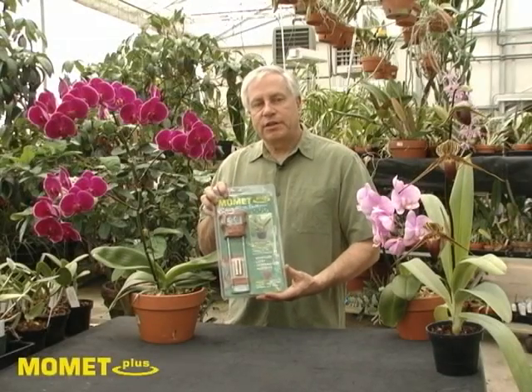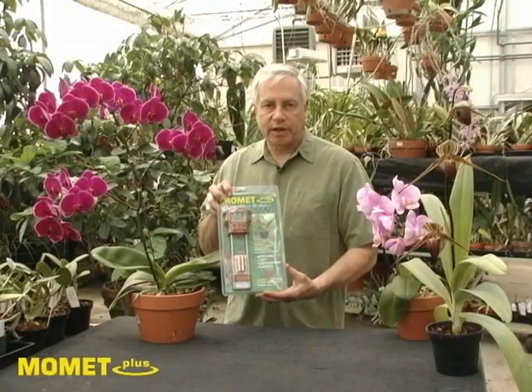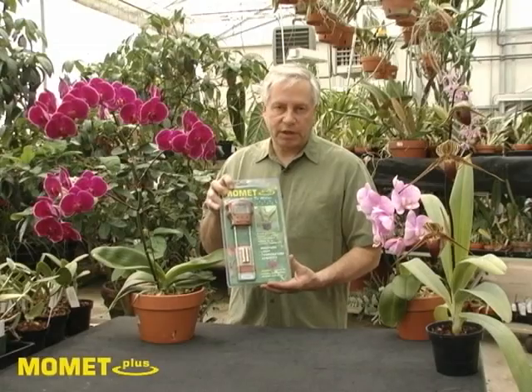Hi, I'm going to show you how easy it is to use MoMet Plus, a moisture meter that works with orchids, house plants, and garden plants. It has a light meter and a temperature and humidity gauge also.